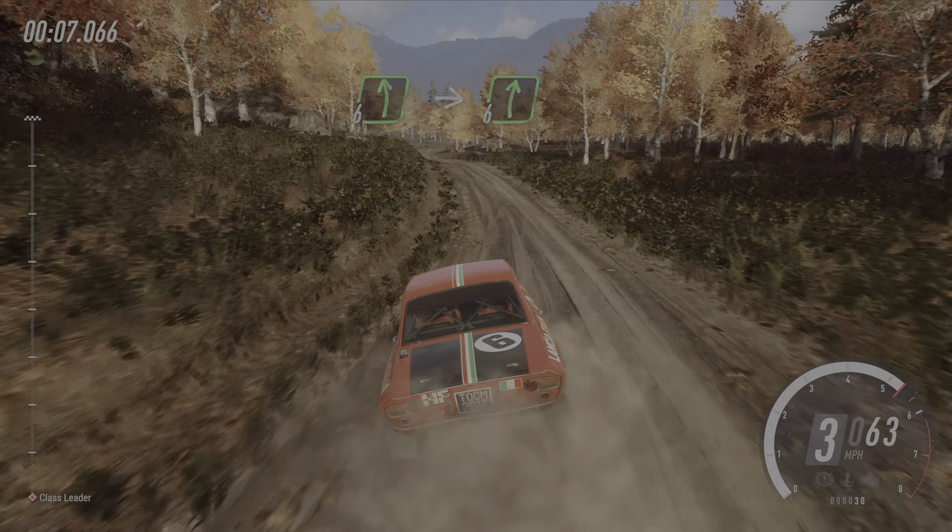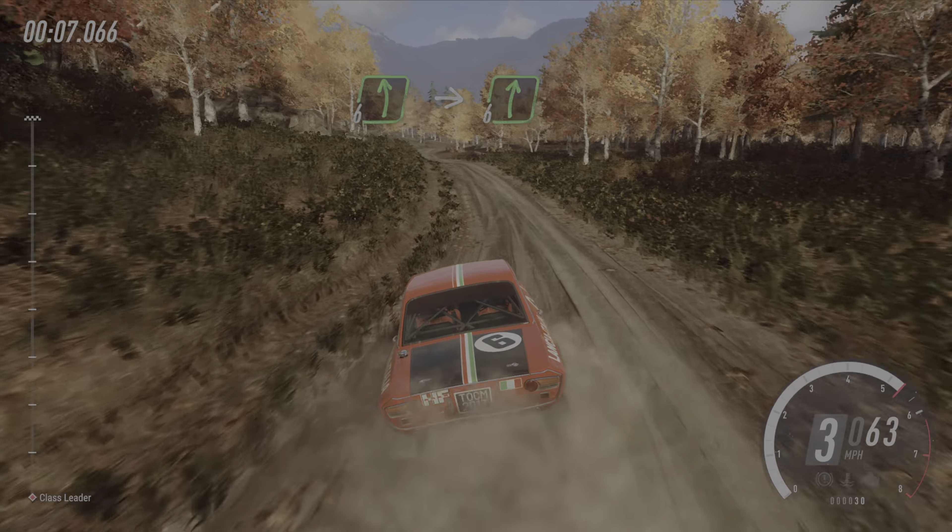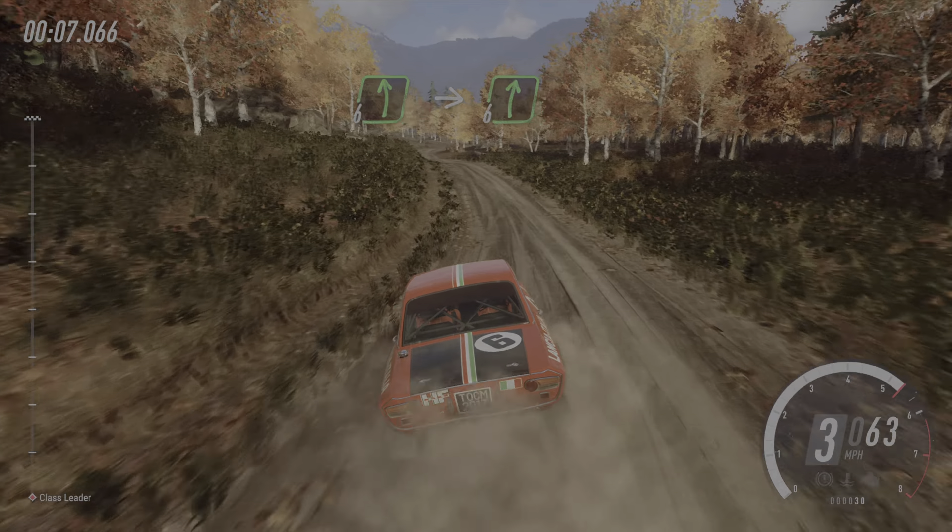Six left, extra long, keep in of a crest, into six right of a crest, jump. 100, over crest, turn unseen, two left, opens, 100.